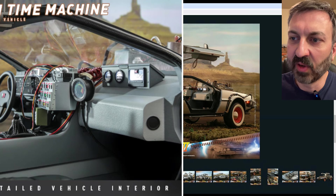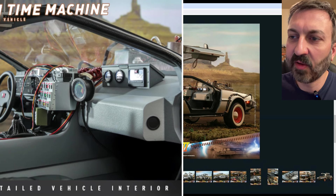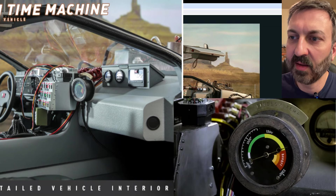It looks like in the Hot Toys version — at least from the images, it's hard to tell because of resolution when you zoom in — but it looks like they do have some sort of marking on the top that says 'firebox temp,' and they have the gauge itself. It looks like there's a little white band, a green band, a yellow, and then a red — and that's accurate to the movie.